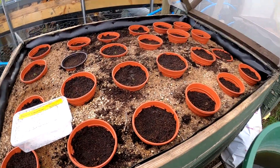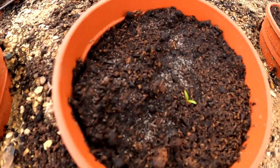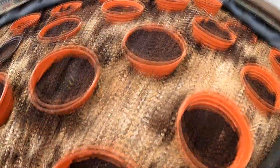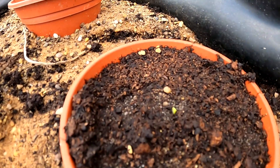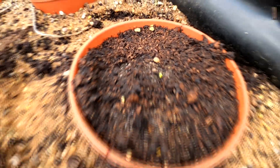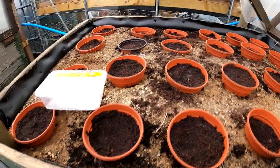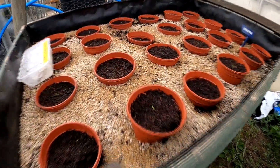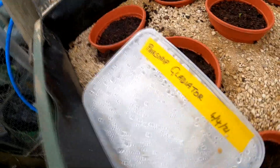These are my parsnips. This variety is Countess, and I've chitted these. Some of them are coming up so far - I've probably got about 30% germination so far, but I'll give it another day or two and then I'll put another seed in each one. That one's only just coming up. So that one's Countess. And then this one is Gladiator - same again, just coming up. That's when I sowed them - I started chitting them then.